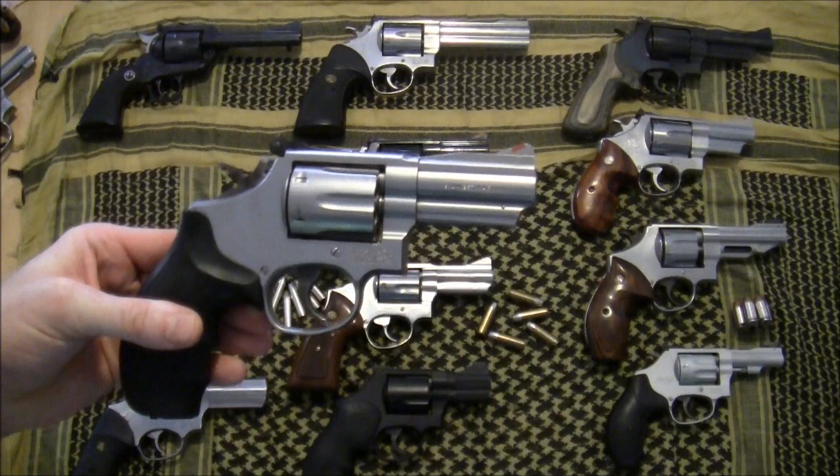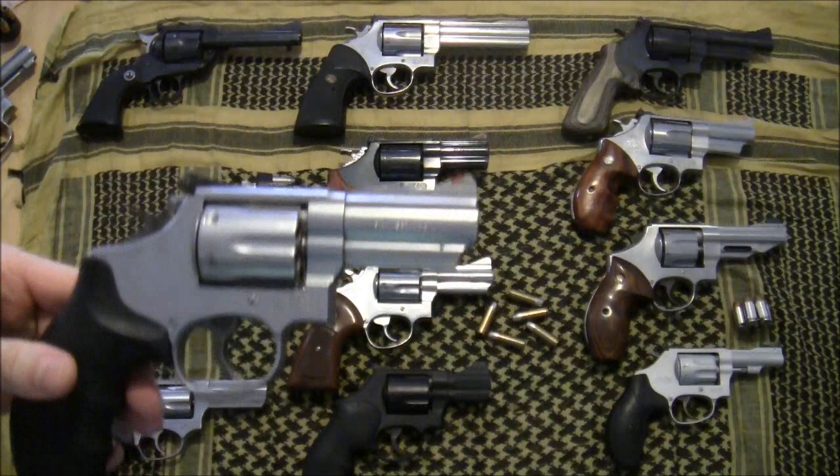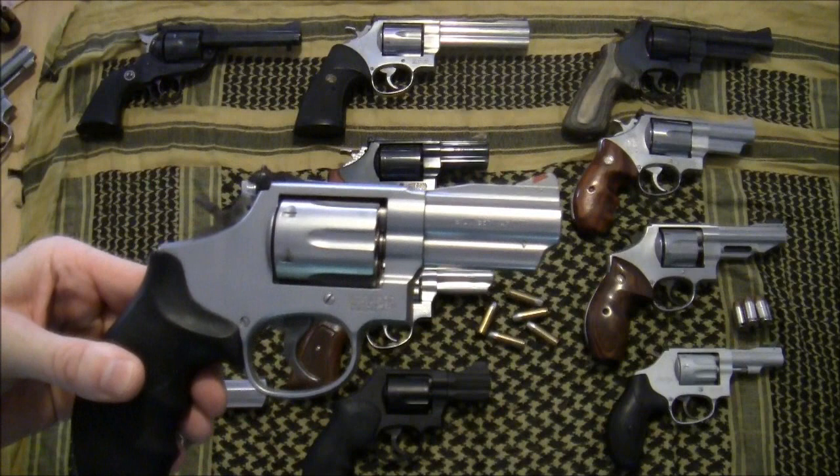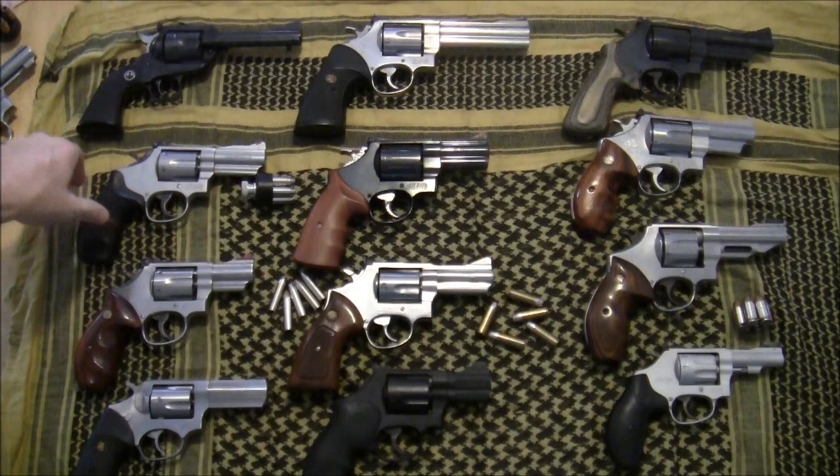This is a Model 66, a K-frame 357 Magnum with a three-inch barrel. I'm very fond of three-inch barrel guns, particularly in the role of a perfect packing pistol and also for defense. For many, many years a K-frame 357 Magnum with a three-inch barrel was considered an excellent choice as a fighting handgun.